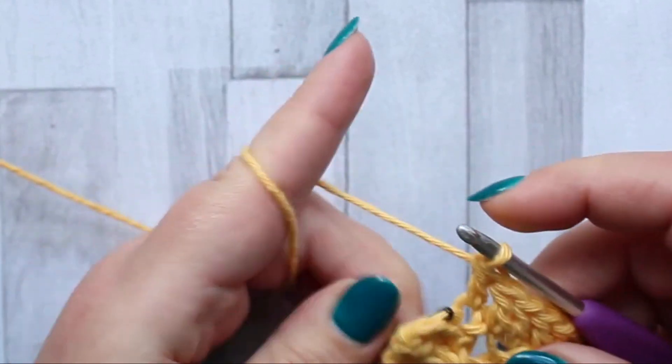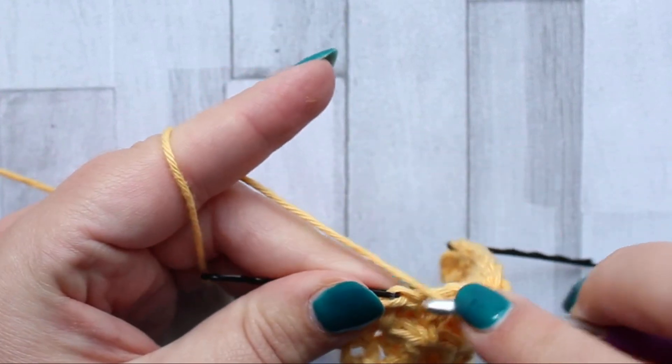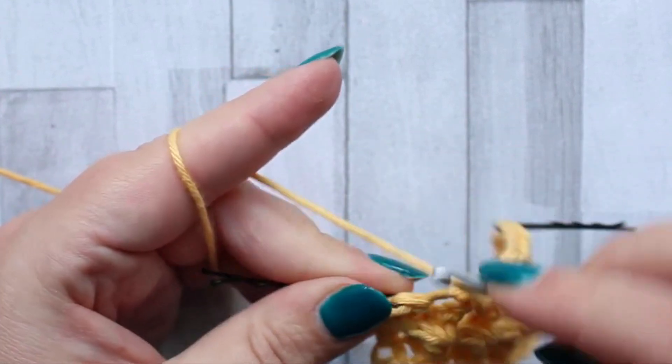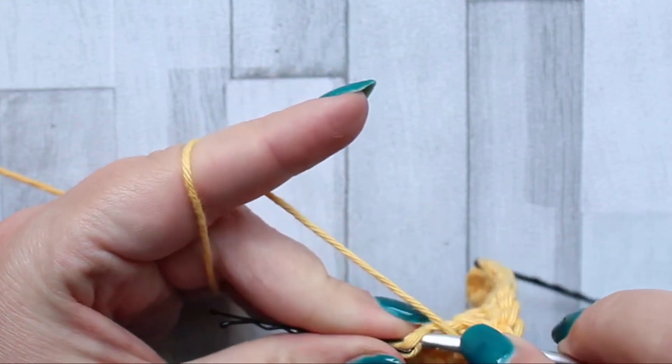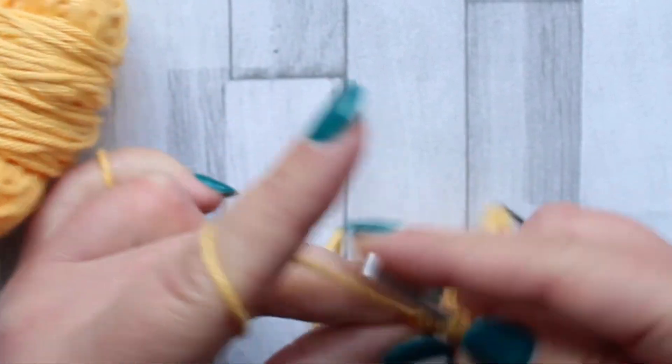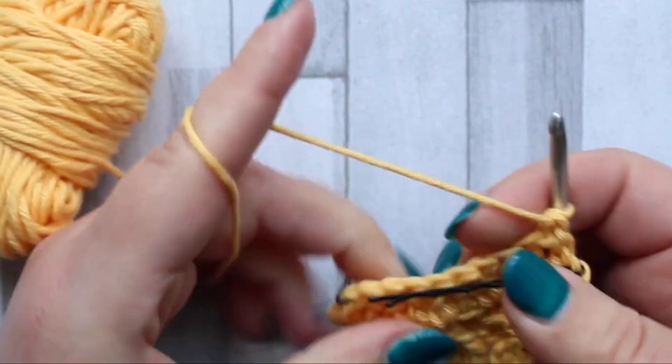For the last jagged stitch, double crochet there — there is no chain one between that last stitch and the jagged stitch. Once you've made that double crochet in the jagged stitch, make a double crochet in the last stitch of the row. And that's row three.